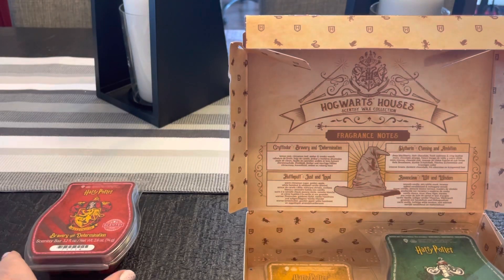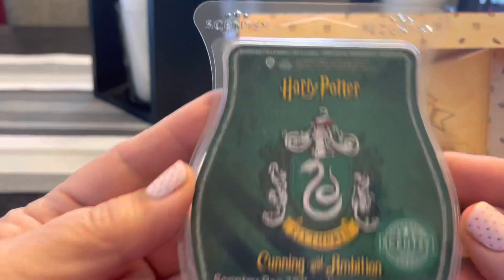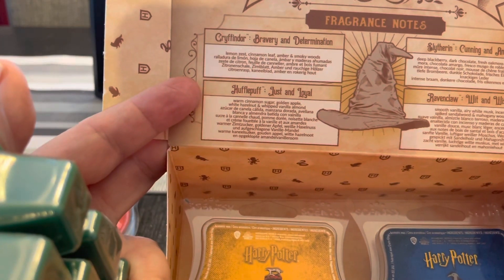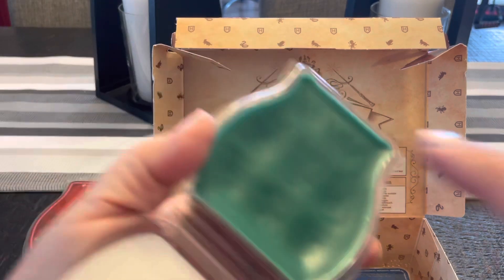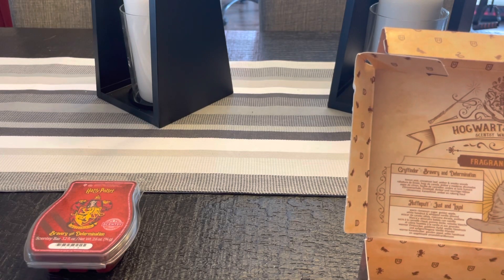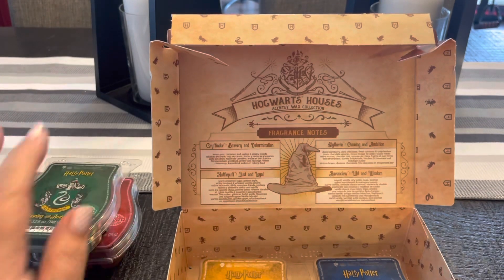In the next week or two, I will get some reviews up for these. Next we have Slytherin — Cunning and Ambition. This is Deep Blackberry, Dark Chocolate, Fresh Oak Moss, and Crisp Leather. I do like leather scents. It's a very deep green color. Right off the bat I'm getting Fresh Oak Moss — kind of woodsy, almost like evergreen. I'm definitely getting Christmas tree vibes. I'm not getting any leather, so I really hope the leather comes out when I warm it.